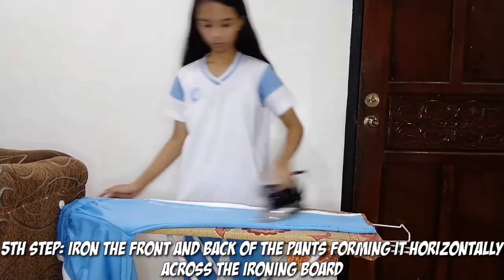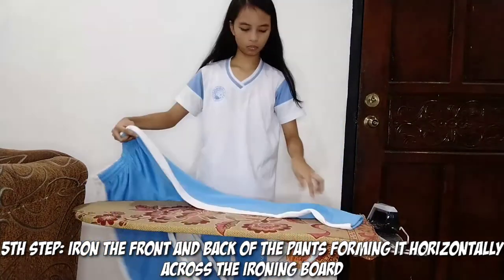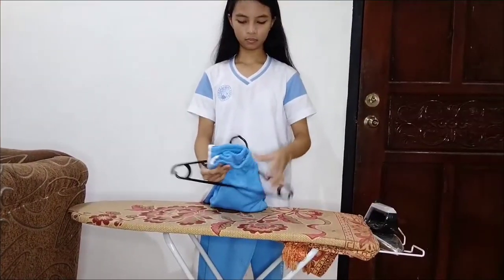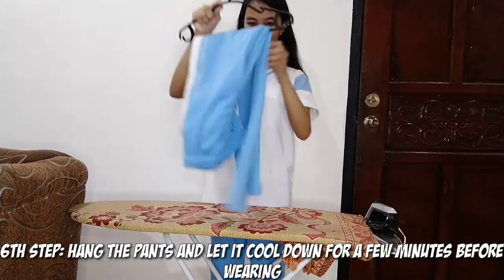Fifth step, iron the front and back of the pants, forming it horizontally across the ironing board, and gently start ironing from top to the bottom of the pants. Sixth step, hang the pants and let it cool down for a few minutes before wearing.